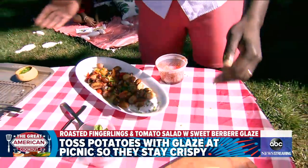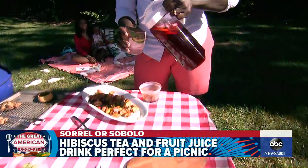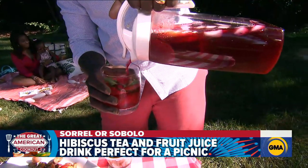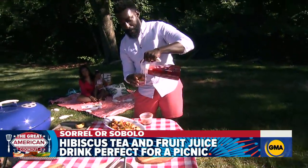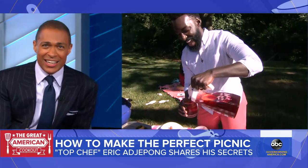Last but not least, we have our delicious Cebolo Sorrel drink — it's a drink of the diaspora. I absolutely love it. We have hibiscus, pineapple, cinnamon, clove, orange, and ginger. There's a whole bunch of deliciousness in there. It's one of my favorite drinks to have. And the rum is optional!